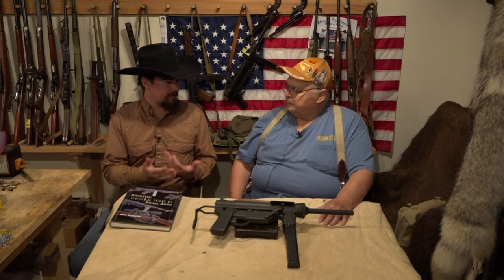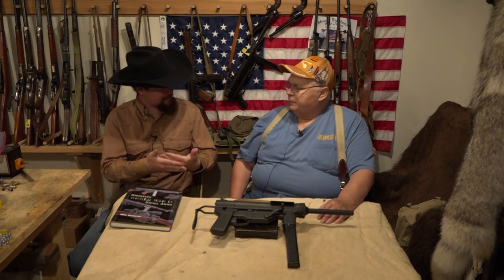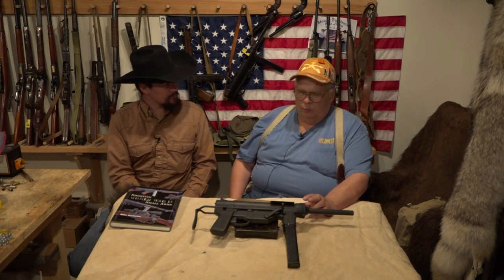You said the Thompson had an effective range of about 50 yards. What would you say the effective range on this is? 50 yards at the most, so it didn't help much in extending the range, but the accuracy really helped. And the cost — the M1 Thompson they got down to $44, and on this they got the price down to about $22. Wouldn't you like to pay $22 for one of these?